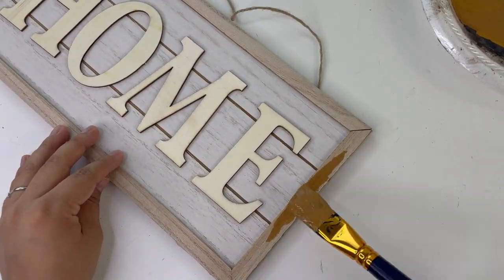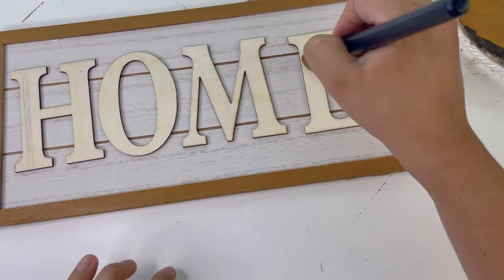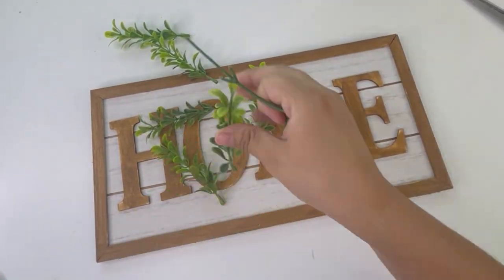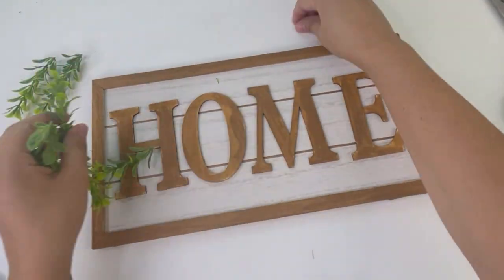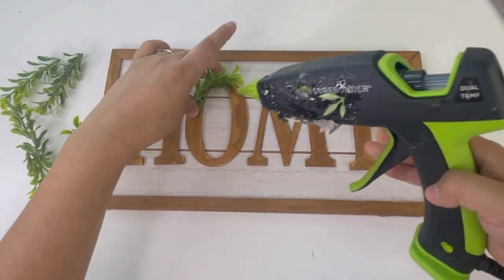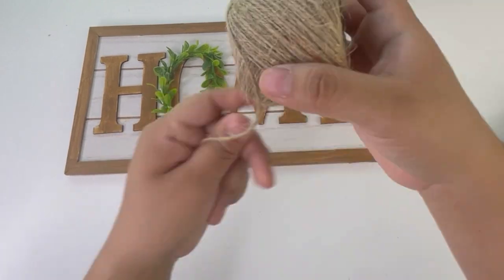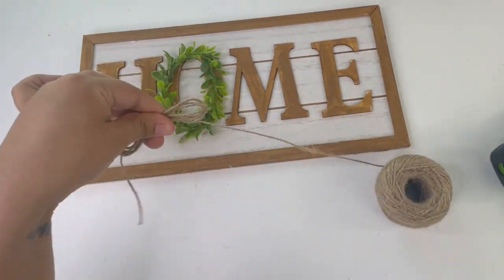I'm only painting the frame and the letters. I'm going to add some greenery to the O, using the boxwood greenery from Walmart. To finish this off I will be adding a little bow I made using the jute twine. And that is it — look how beautiful this home sign turned out!